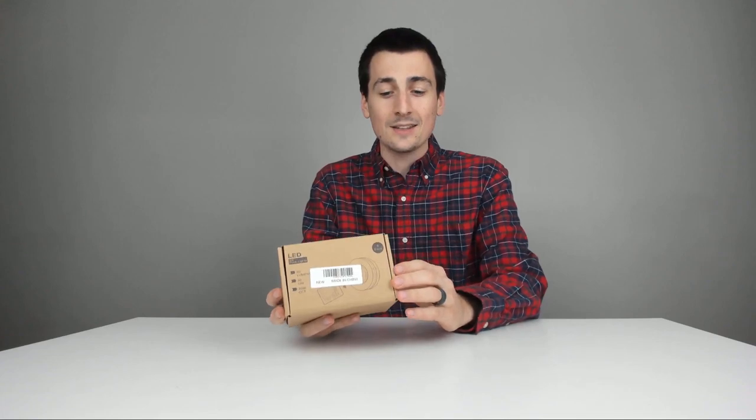Go ahead, look below, check it out. It'll take you right to Amazon where you can read some reviews, add this to your cart, and also see the most accurate pricing. That being said, I did receive these to review on my channel, but any opinion expressed in this video is my own.